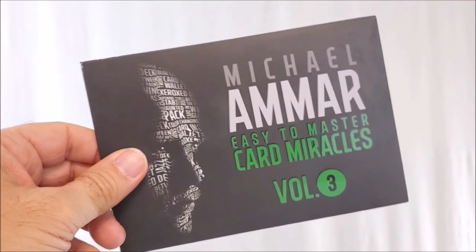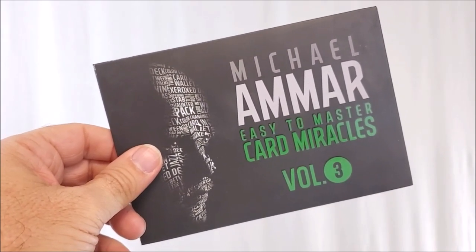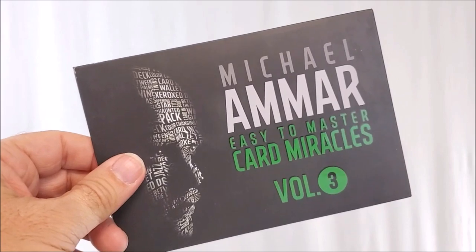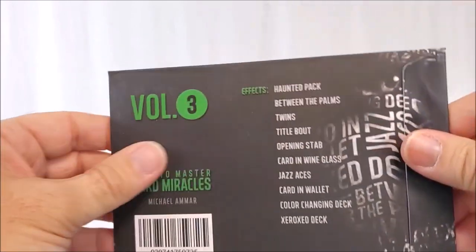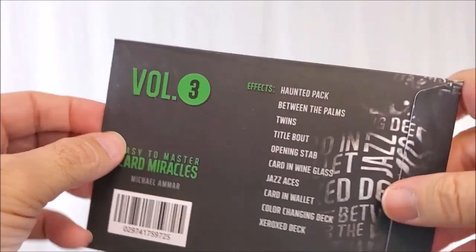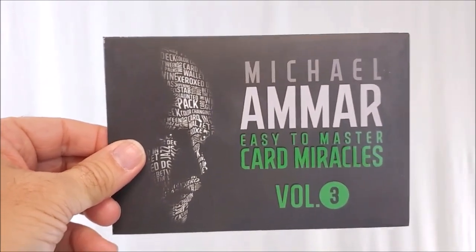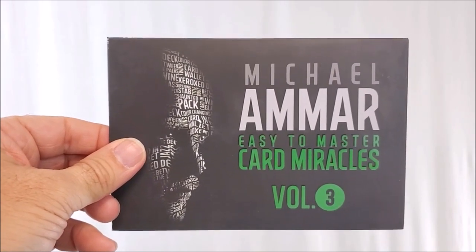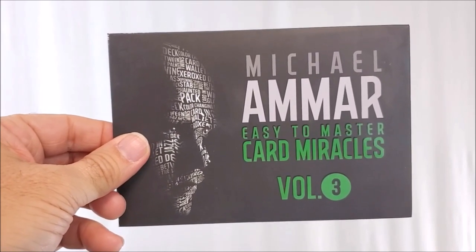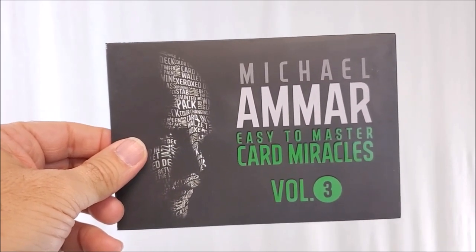Michael Amar's Easy to Master Card Miracles is the best-selling card series ever produced in all of magic. Michael sorted through thousands of effects to bring you only the strongest, most powerful tricks available. All the magic taught in this course is easy enough for a beginner to understand, yet powerful enough to be included in any professional routine. His teaching is clear and concise, and he brings personal experience to every effect, guiding you through every move. These volumes include 10 classic effects performed in front of a live studio audience, with multi-camera angles plus explanations, and free bonus props for the last trick.